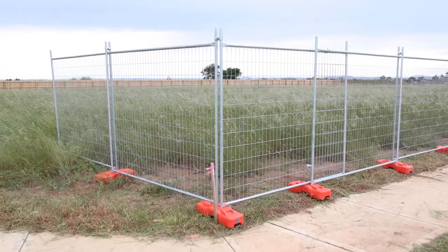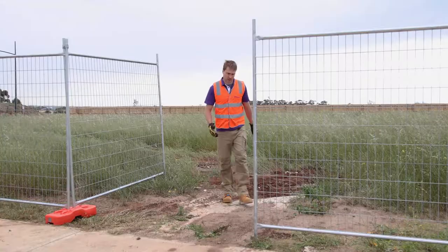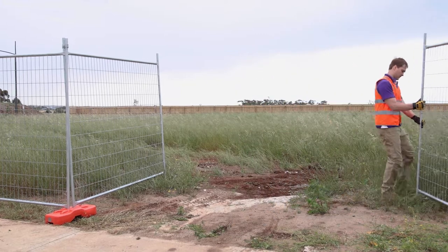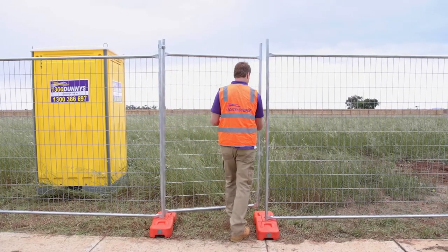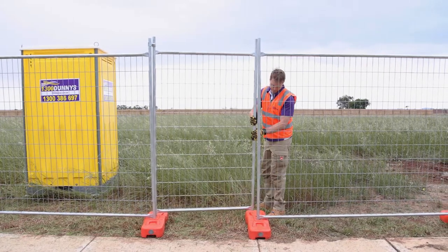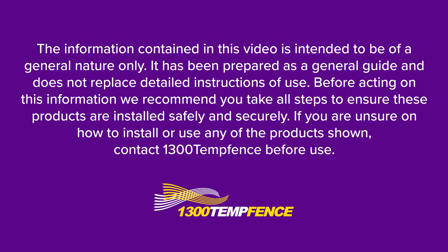And there you have it — your temporary fence is now installed. If you need to lock the site up, we recommend using a lock and chain on the gate. The gate we have installed allows access for people and vehicles. However, if you only need to install a pedestrian gate, you can easily do so using the same process as a standard panel — if all you need is access for people, this option is recommended. We hope you now have all the knowledge you need to install your temporary fence. For more temporary fence accessories, check out our guide to temporary fencing video.